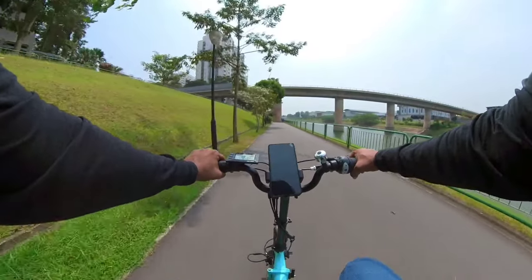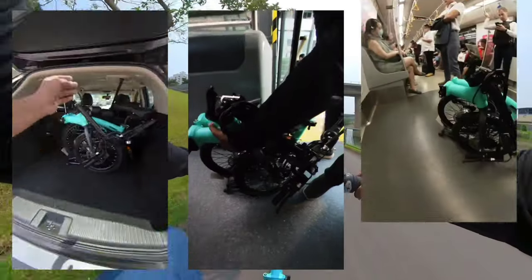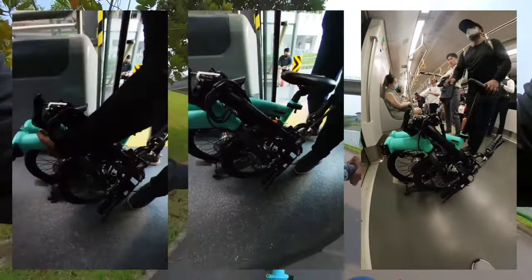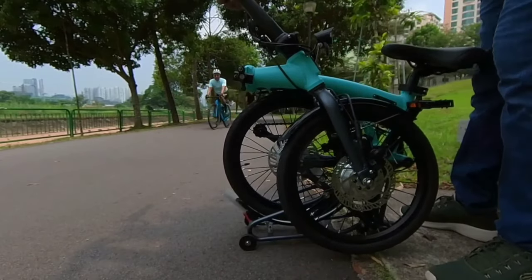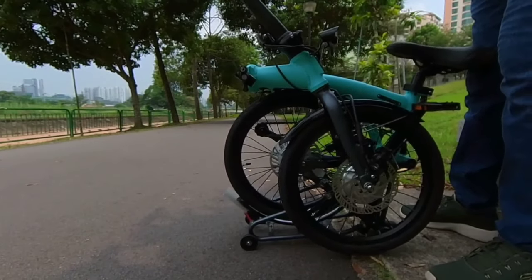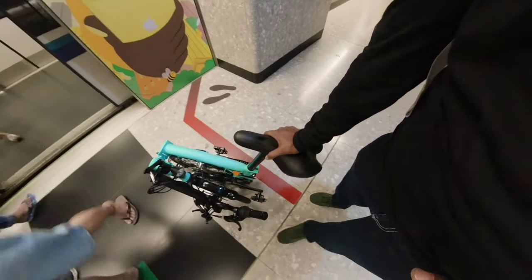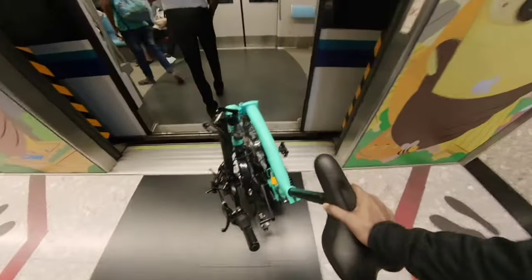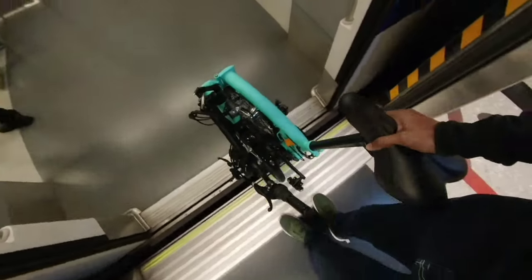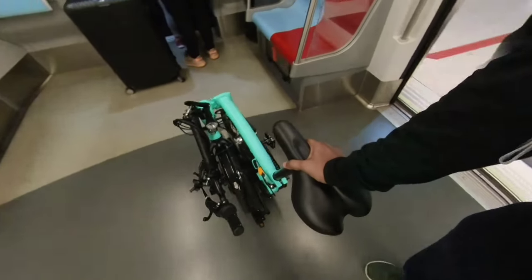The ability of the Alps S7 to fold into a compact form factor ensures you can bring it in your car, carry it up the bus, or roll it into the train. However, when you fold it, the motor and disc brakes are folded to the left of the e-bike, which causes it to lean towards the left while being pushed. After a few days of use, I found myself compensating by applying more pressure towards the right automatically, and I could wheel it without worrying it might topple over.